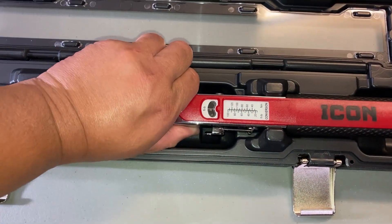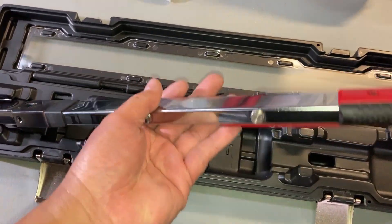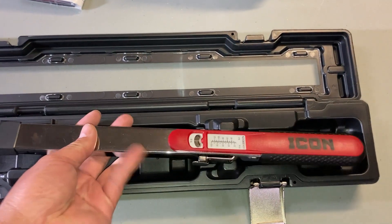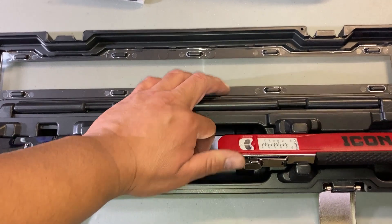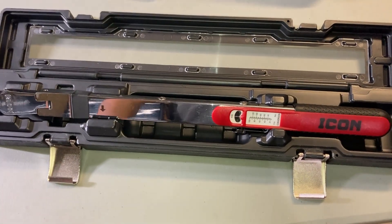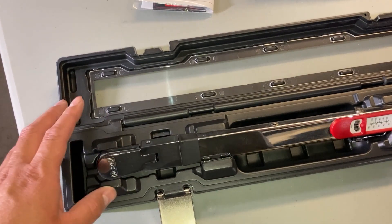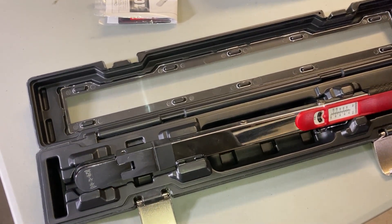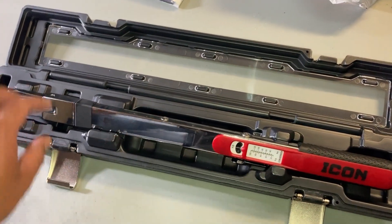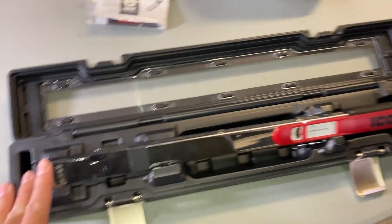Really good torque wrench — the half-inch one I've had no issues with, mainly for wheels and stuff. But this 3/8 will do good in smaller applications. I'll probably keep it out of the case for the moment; it just depends on where I'm going to store it, but we'll figure it out. Alright guys, hope y'all have a good weekend, stay safe out there, especially if you're out in the water. We're getting some rain here in the DFW area, y'all take care now.